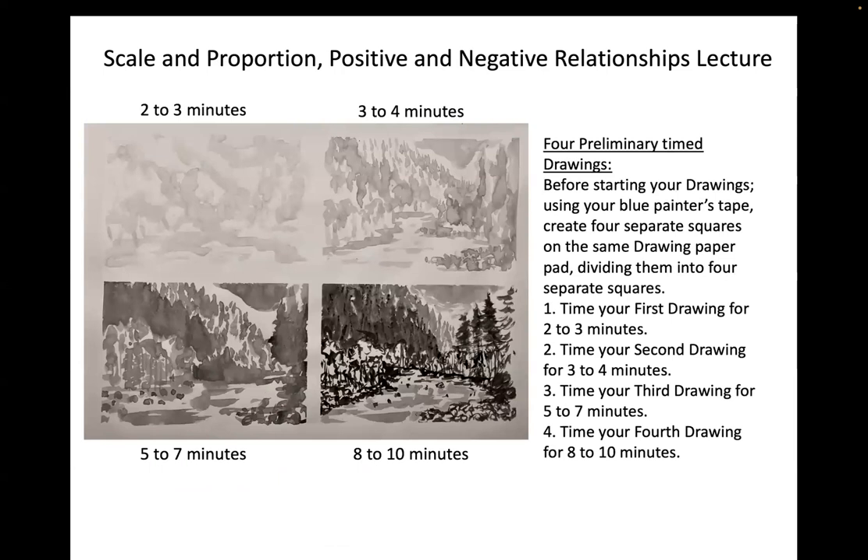We are going to be making four timed preliminary drawings. Before starting your final drawing, use blue painter's tape to create four separate squares on a drawing paper pad. We'll time ourselves, just like we did for the still life. The first drawing should be very light — one drop of ink. The second should be two drops, the third three drops, and the fourth four drops with the same container. You're just adding a drop at a time. You will be submitting these with your final drawing assignment in about two weeks.